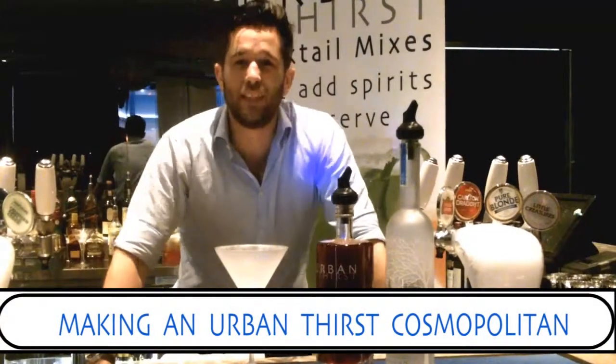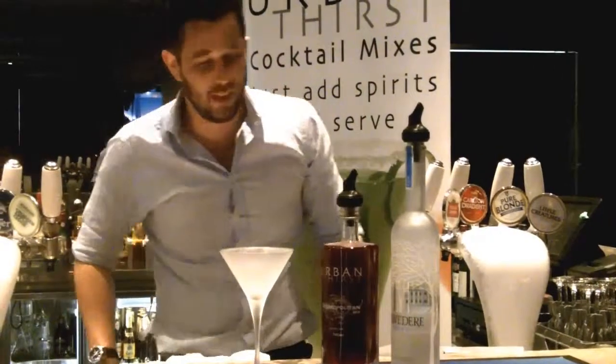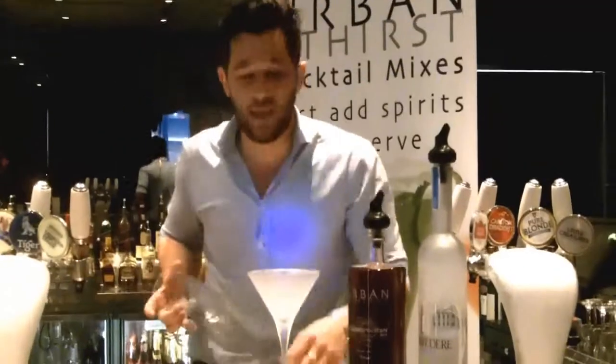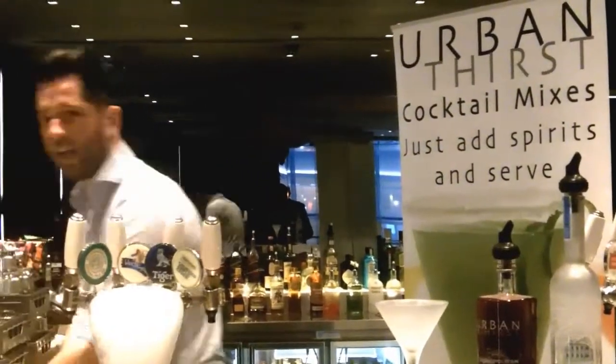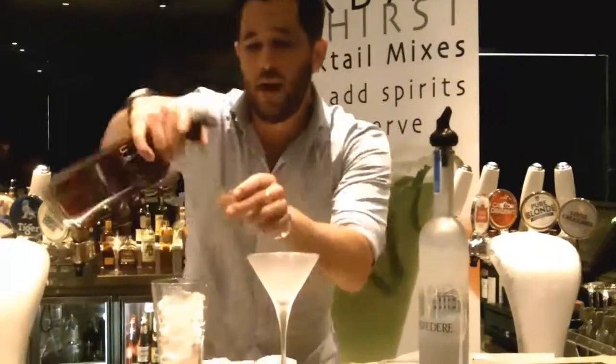This is how we're going to make the second of the six Urban cocktails. Again, we're going to use a vodka-based drink — it's the Cosmopolitan. And again, I'm going to show you how easy and simple it is to make. Again, ice. With this again, three parts.